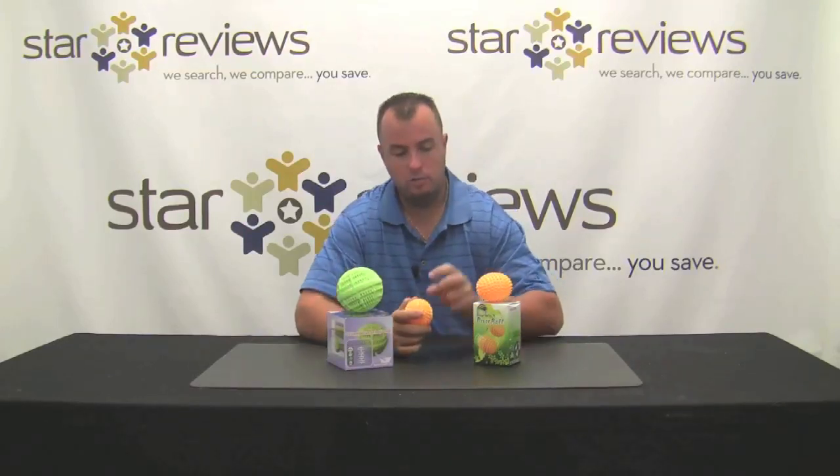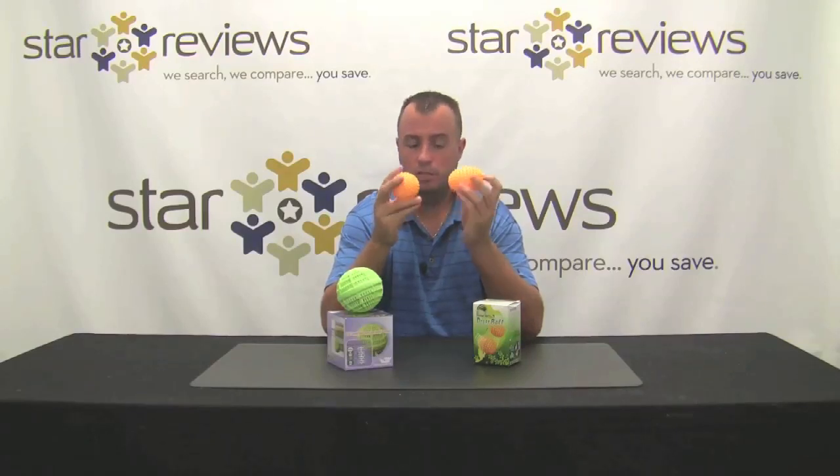The dryer balls are designed to go in the dryer with your clothes. They lift and separate your clothes from each other, reducing static. The design of these balls means they won't change shape in the heat of your dryer, and they'll beat the clothes so that when they come out they're nice and soft.